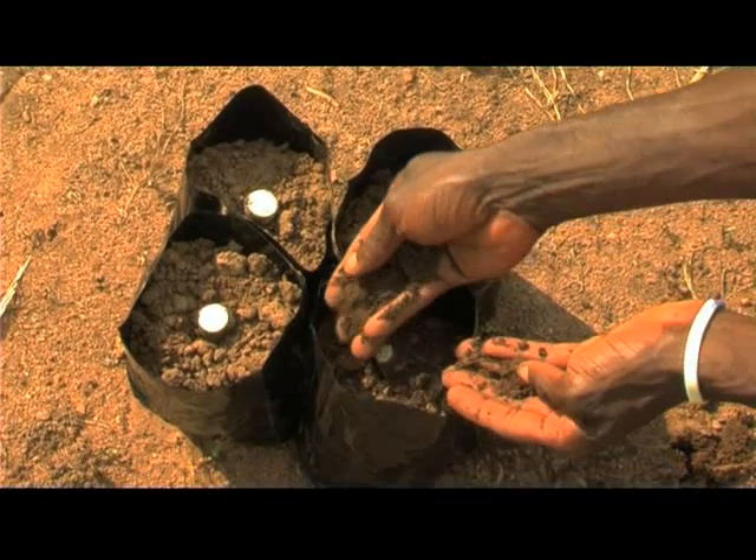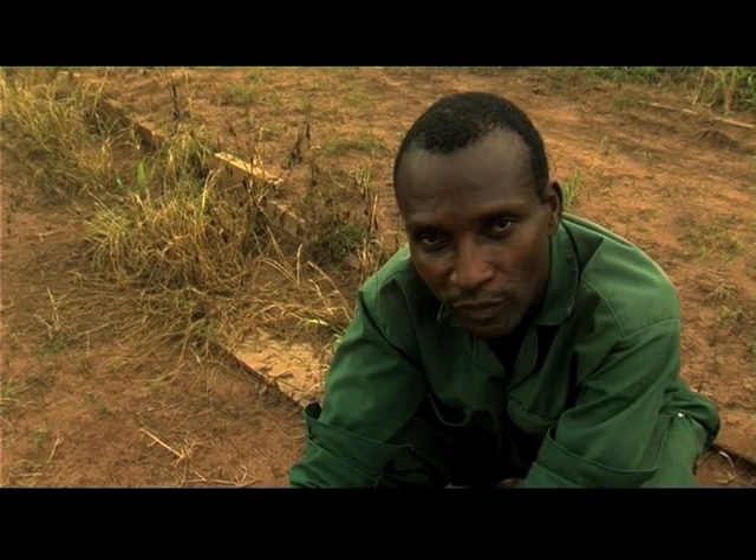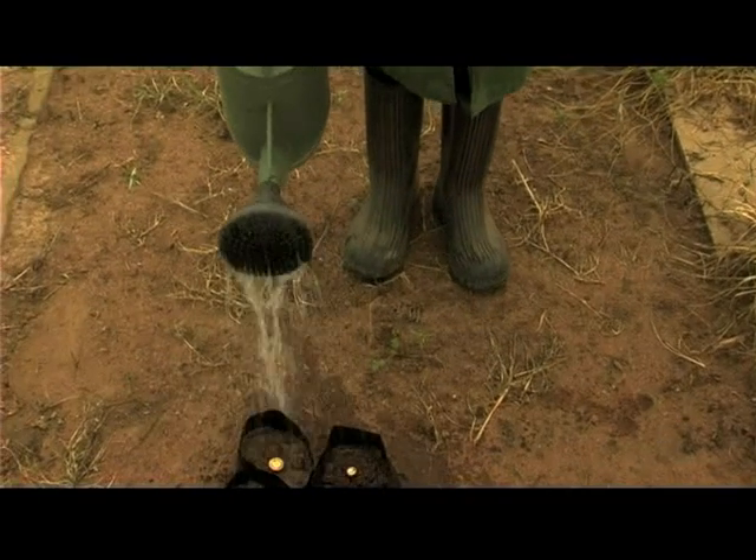This is pre-sprouting in a nursery bag. We use this for pre-sprouting two-node cuttings before they are taken to the field. It will take up to two weeks before transplanting to the main field.